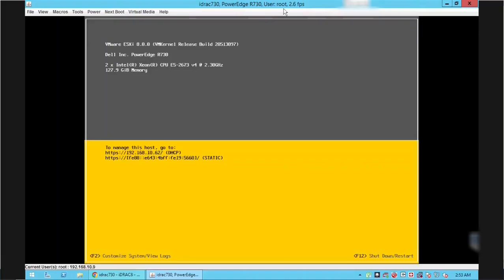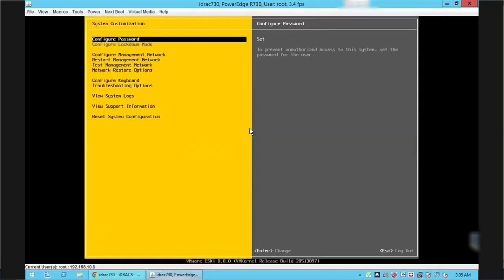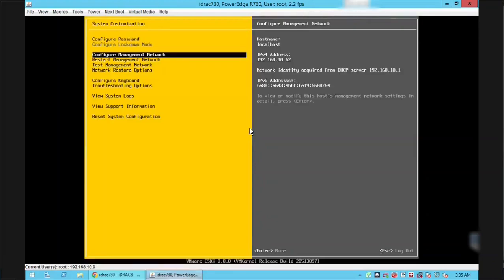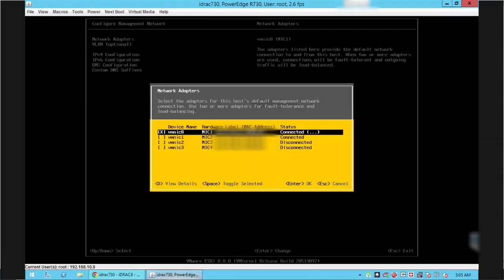The server has rebooted. On this screen we can see the version of ESXi installed, the server model, number of CPUs, CPU model, total memory, and both IPv4 and IPv6 addresses. To access the server, press F2 to customize the configuration. Enter the root password configured during installation and press Enter. Using the arrow keys, go to Configure Management Network and press Enter.